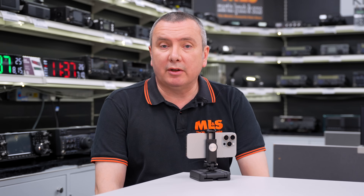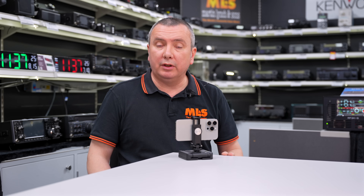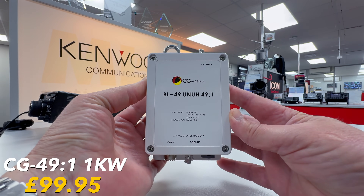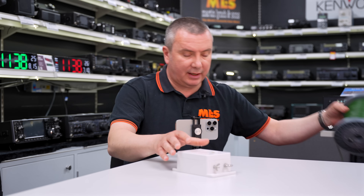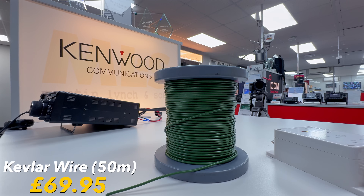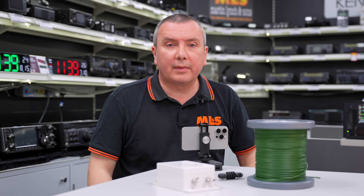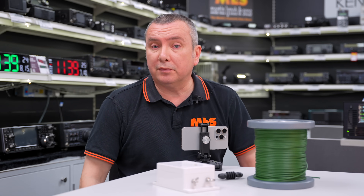So that was the QSO, and I've moved the FTDX10 out of the way. Let me show you the components that we used to make that QSO. First of all, we've got the 49-to-1 UnUn. Then we have the antenna wire — this is a Kevlar antenna wire. And we also use a small dog bone insulator at the far end of the wire. That's it. So why would you use an NFED halfwave antenna instead of a dipole, for example?